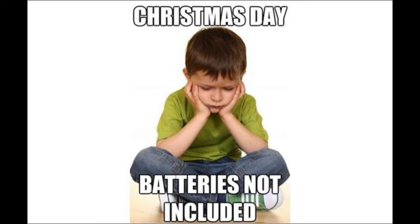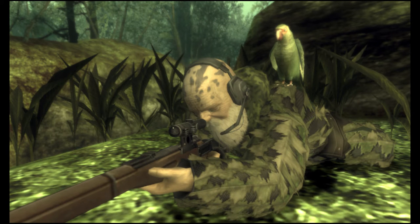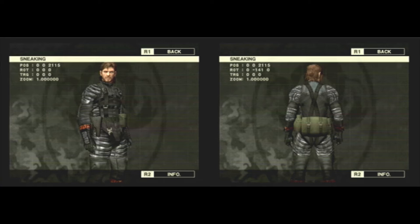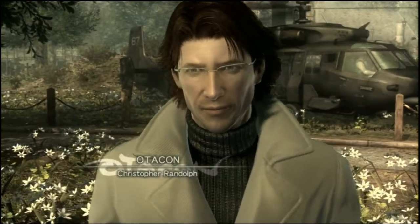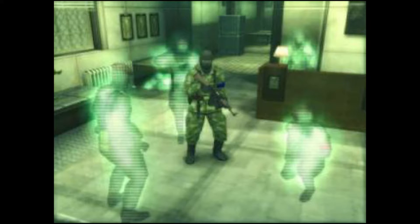Due to the functionality limitations on the stealth suit, a new form of camouflage would be developed called the Chameleon Suit. This suit was capable of changing colors to duplicate the environment around the wearer in order to blend in with any environment. It would not be until the late 90s and early 2000s that Huey's son, Hal Emmerich, also known as Otacon, would fully develop multiple stealth camouflages that would have the ability to recharge and be used much more effectively.